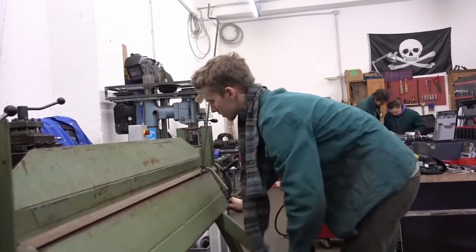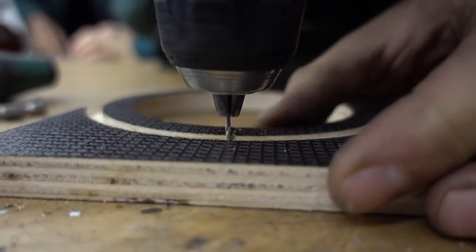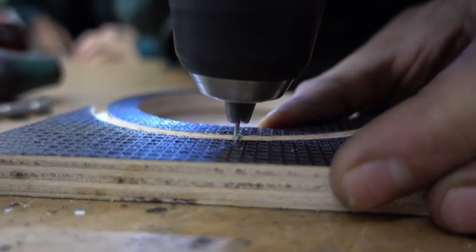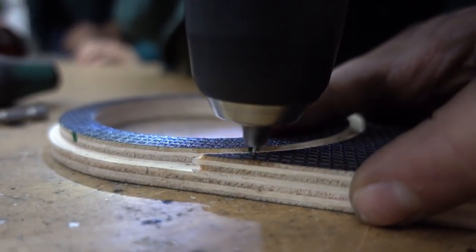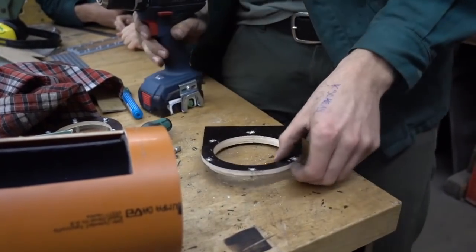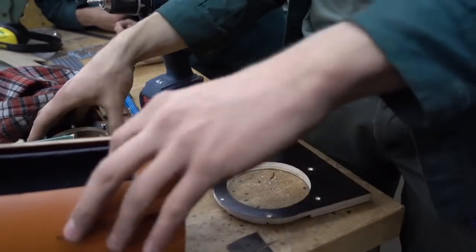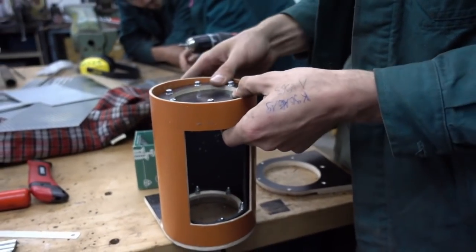To turn the tube safely, we bent a lever and fixed it with screws and nuts. The holes for the mounting part were pre-drilled and provided with a countersink drill. Now you can put everything together.